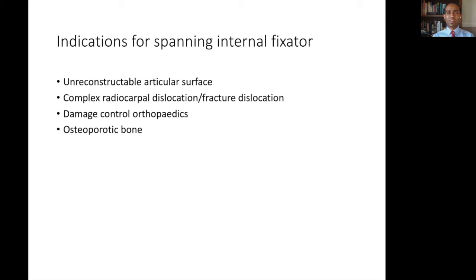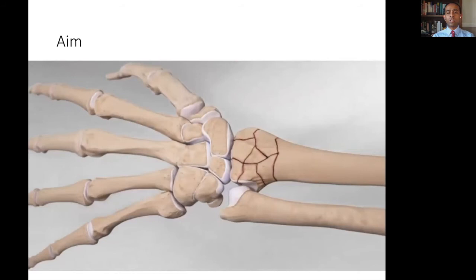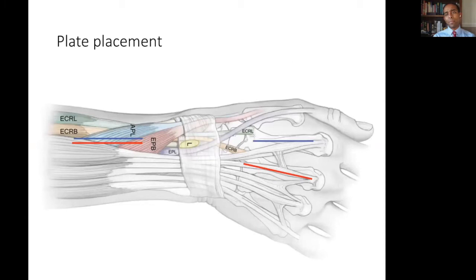The overall aim of spanning internal plates is to bypass the zone of injury with your fixation and allow traction and ligamentotaxis to improve the overall alignment. The plate may be inserted to provide stability long enough for the injury to heal. The plate can be placed on the radius and span to either the index or the middle finger metacarpal — index marked in blue here, middle marked in red.